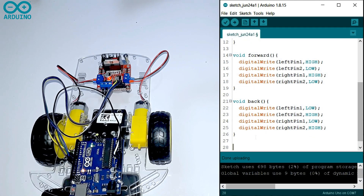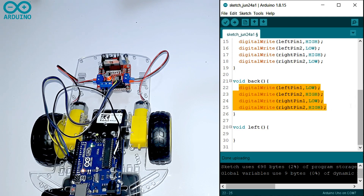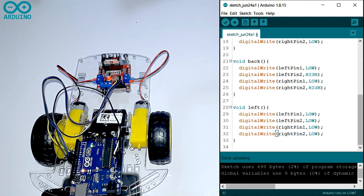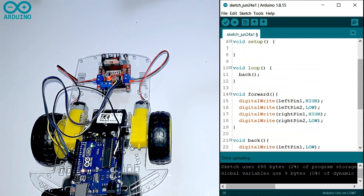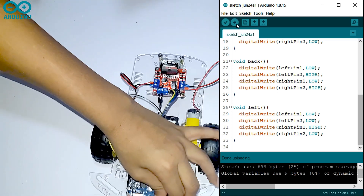There are two ways to turn left. The first way is the slowest way, the second way is the fastest way. Now we are going to write the slowest way. First you have to write a function called void left, then you have to turn the right pin one HIGH and the other pins LOW. Then call it in the void loop. Done uploading, no errors. It will turn left very slowly.